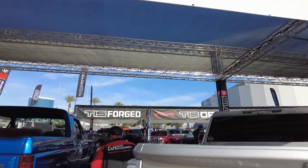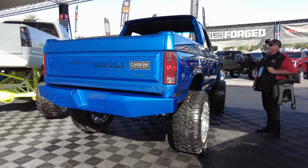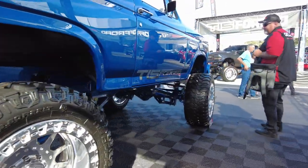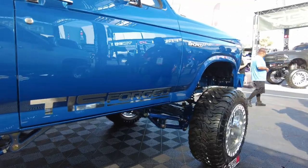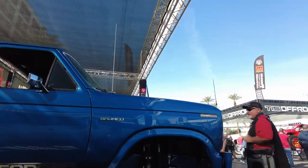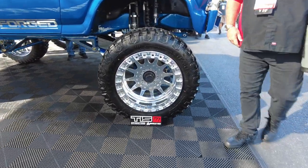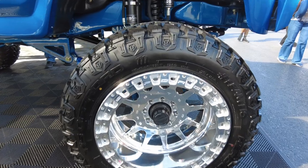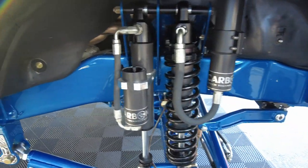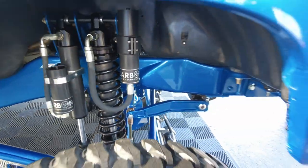We've got some old-school Bronco here. Let's take a look. Of course, I love the old-school, and the Broncos — everybody loves Broncos. And this one's done up beautiful. I really like this here. Beautiful color, too. We've got a few Broncos in the South Florida Truck Club, but I hate to say, nothing as nice as this one here. This one is sweet. Okay, let's go on to the next truck.